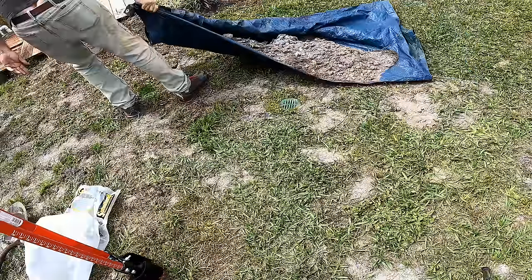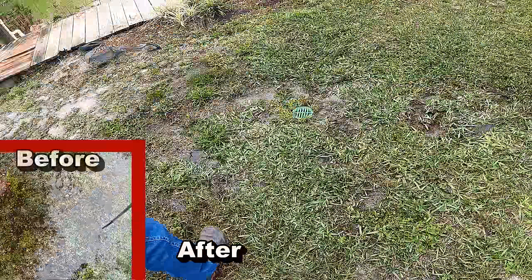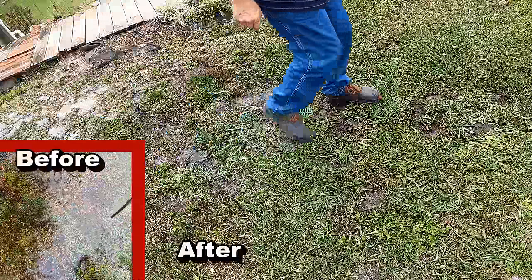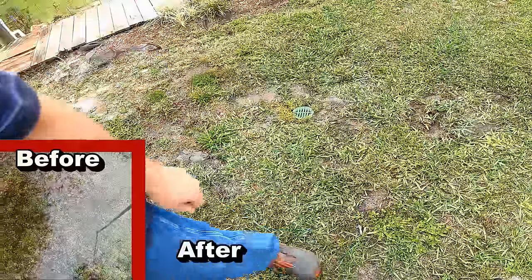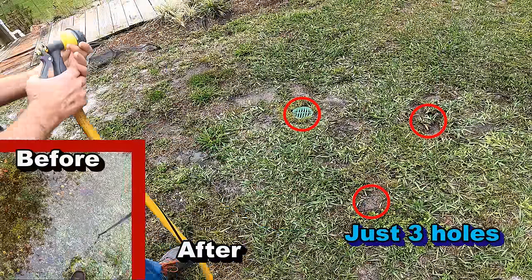We just had a pretty good rainfall. There are some spongy areas, but look how much difference there is in the area where we put the vertical drains — that is just amazing. It really did work pretty good. What I want to show you is, remember I've talked about fabric and how it slows down the inflow of water.